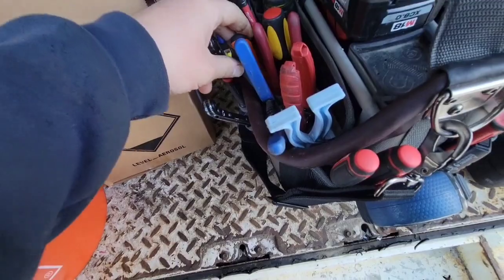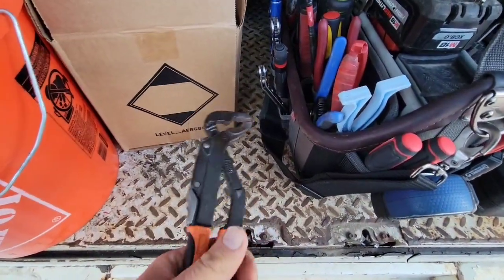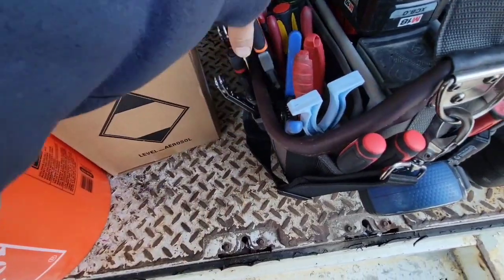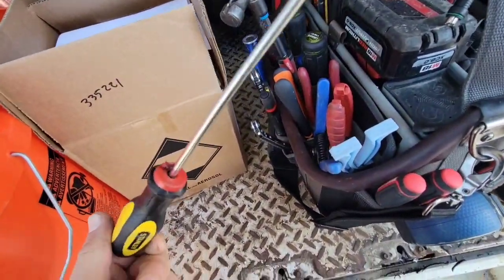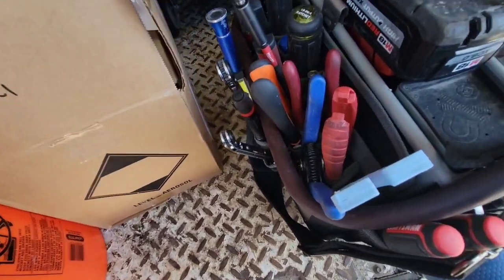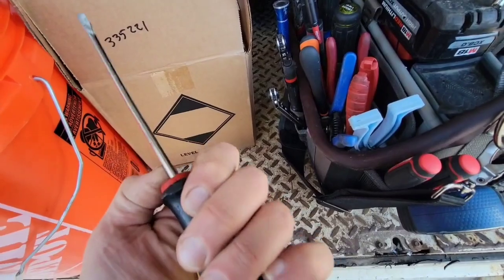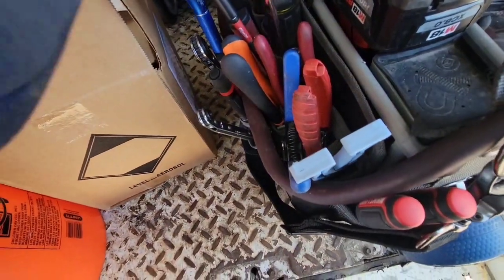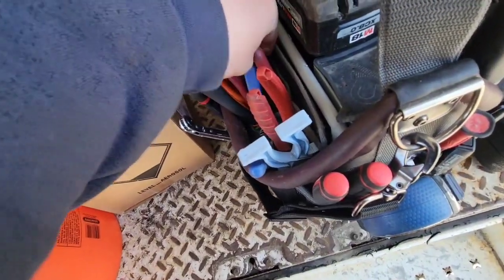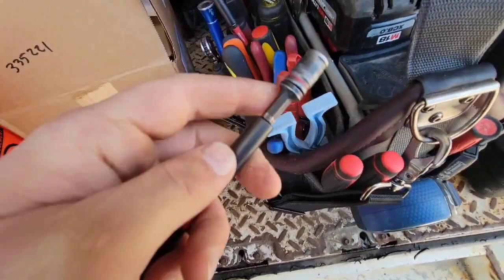Channel locks — again, 100% necessary. You need at least one pair of channel locks; two pairs would be better but one's not bad. A metal screwdriver with a flat head — you don't necessarily need this, it's more just my beating screwdriver. I wrench on things really hard with it, I pry things really hard with it. That's not super necessary but you can have one.